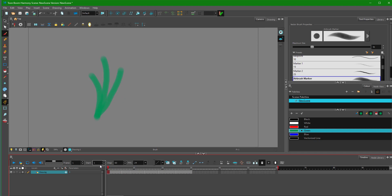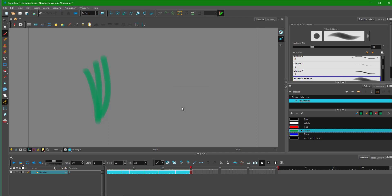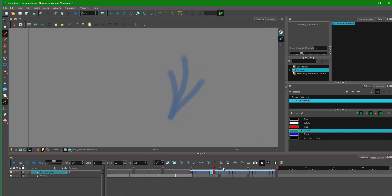Now I want to convert this into a symbol. To convert this into a symbol, first I'm going to select all of these frames, and then press F8 on my keyboard. Once I do that, it gives me an option to create a symbol. I'm going to name it 'grass animation' and press OK. In the library, you can see 'grass animation' right here. If I bring it out, you can see that the frame is there, and wherever you bring in your grass animation, the animation starts right from that section.